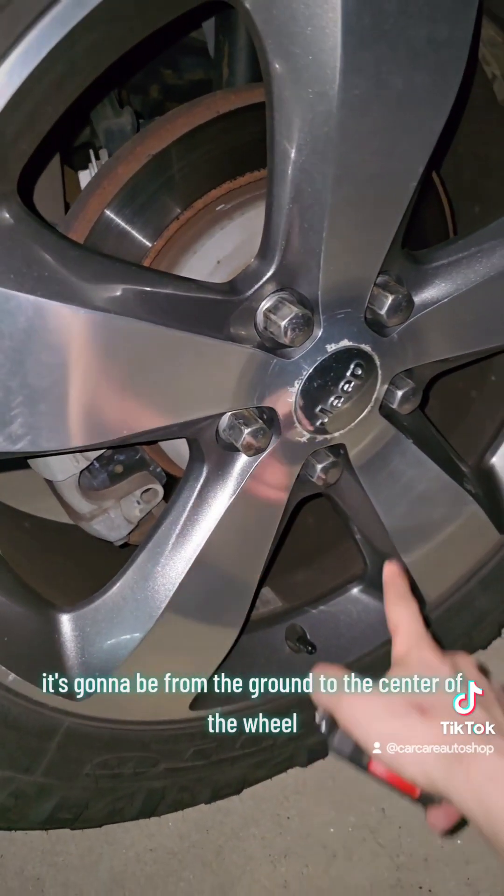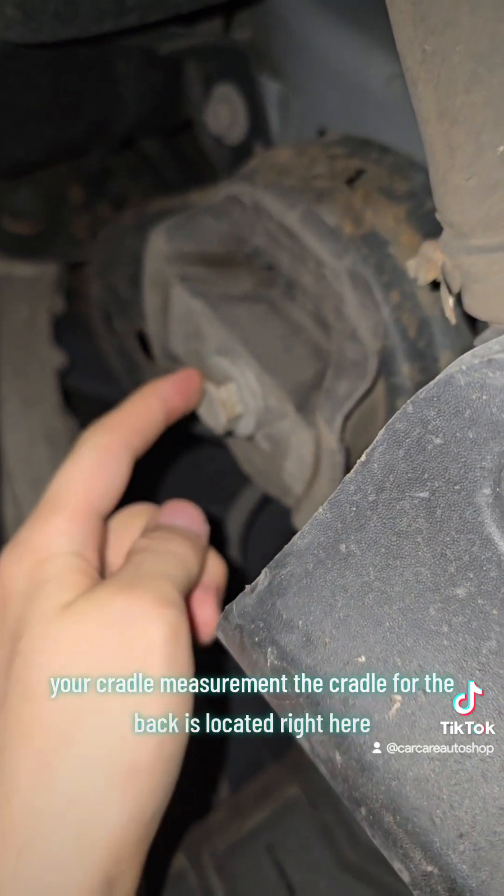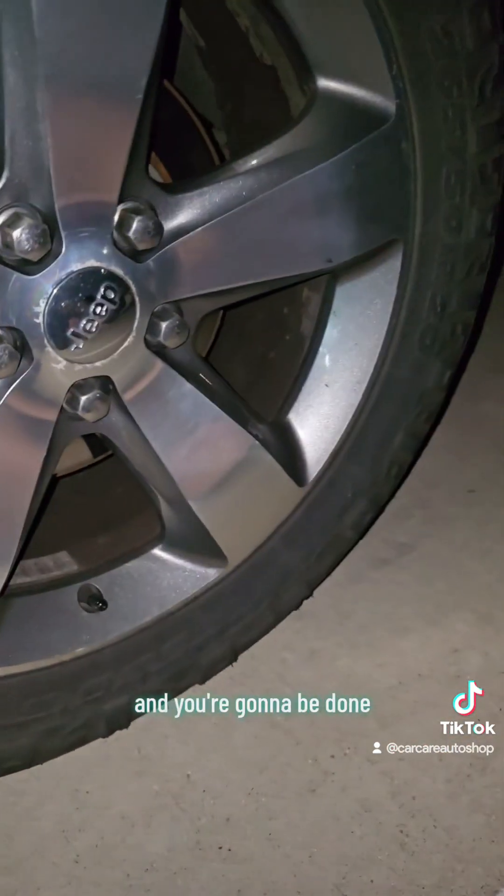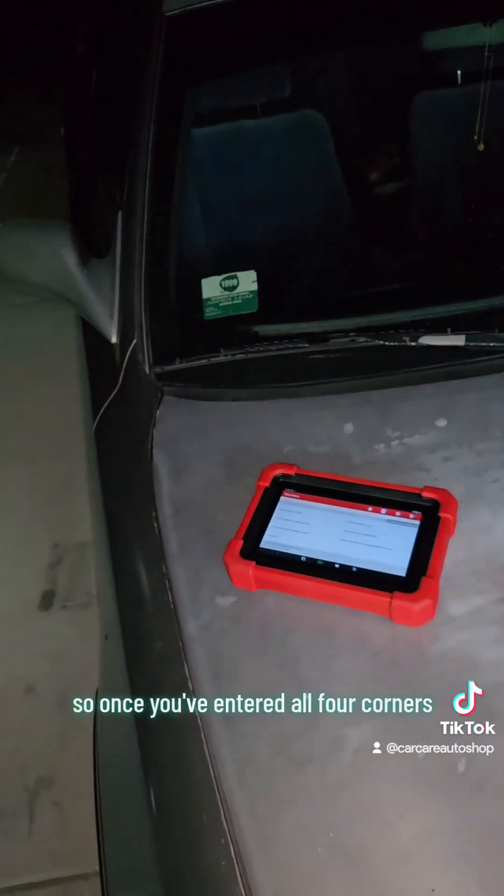At the back, the first measurement is the same — from the ground to the center of the wheel. But the second measurement, your cradle measurement, is located at a different bolt at the rear. You're going to measure from the ground to that bolt and enter that into your scan tool, then do the same for the other rear side.